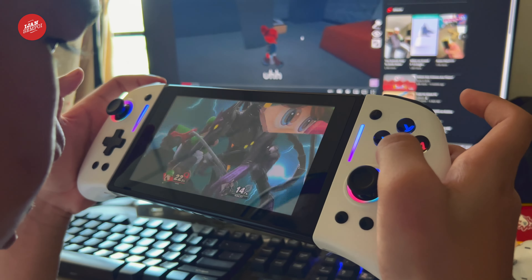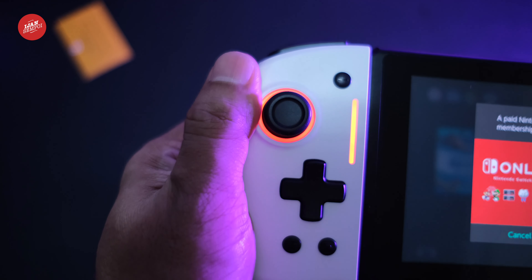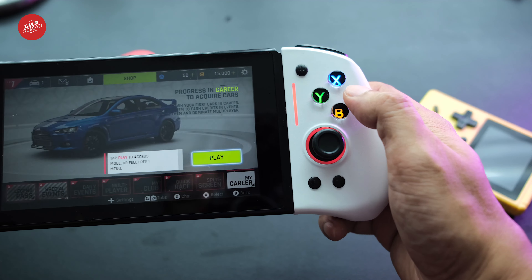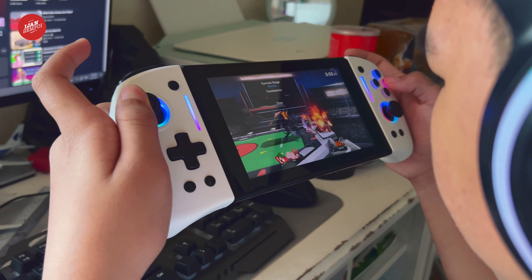The Omelette Switch Pro Plus Joypad Controller features an ergonomic shape that fits perfectly in your hands — say goodbye to hand fatigue and discomfort. Stay informed with the LED modes indicator, a handy feature that provides visual cues for various controller functions. Easily identify the active mode, connectivity status, and battery level at a glance, ensuring you're always in control.